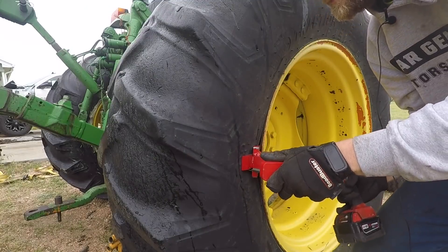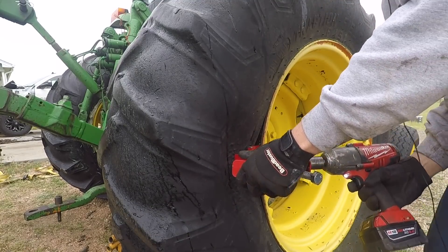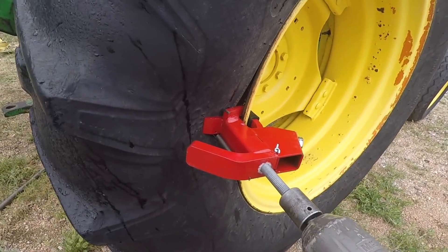Here's a short little clip of me doing it on our John Deere 6410 with the bead buster. Now all I have to do is tighten the main bolt.